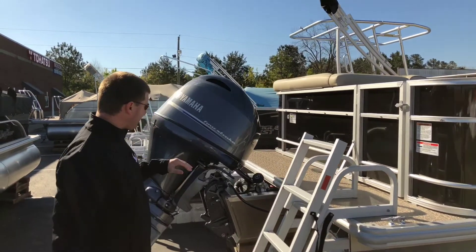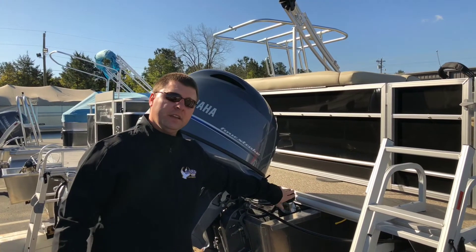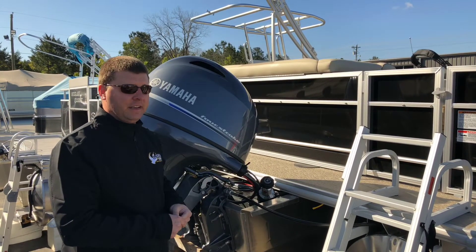And on the back, that 90-horsepower Yamaha is going to push this boat very well and give you great performance and efficiency. With the built-in gas tank right in the hull, not on the deck taking up space — out of the way — keeps everything neat and compact.